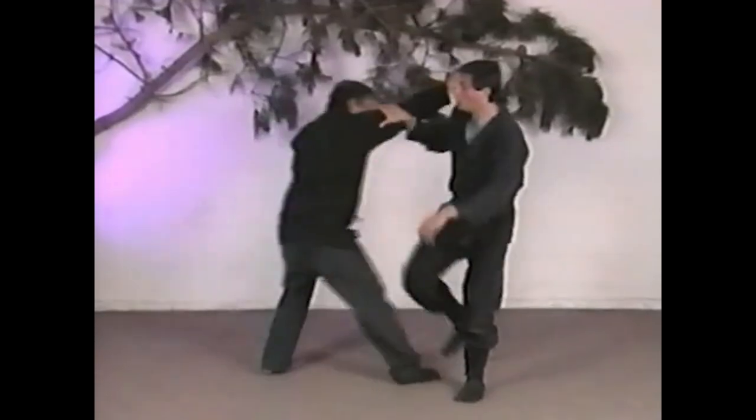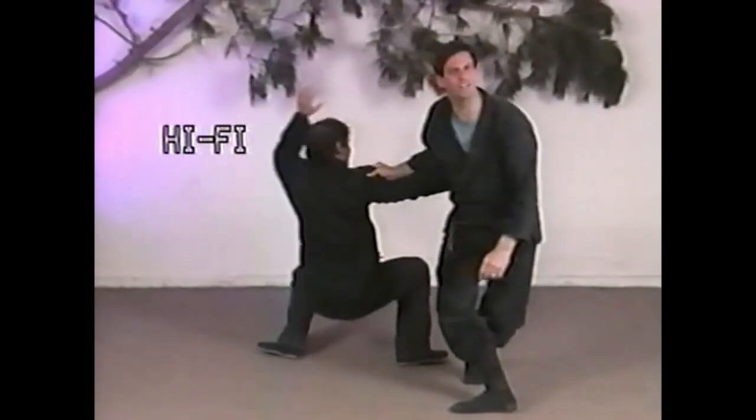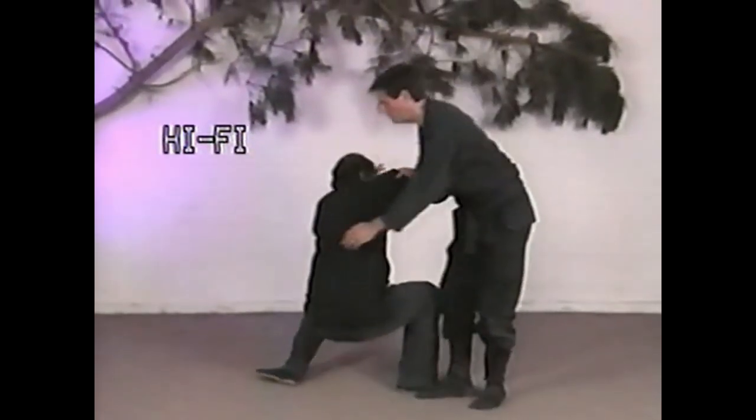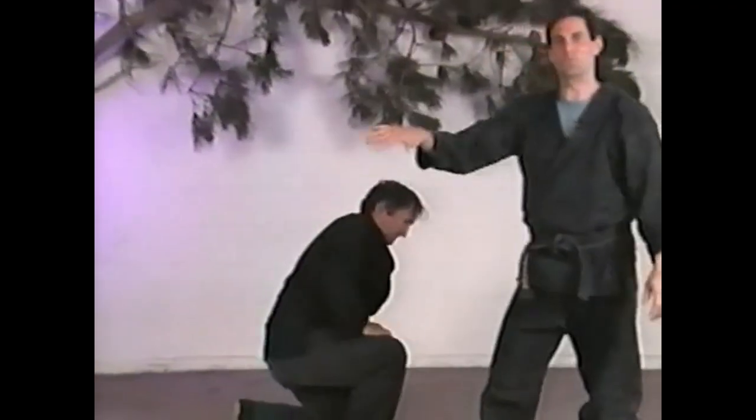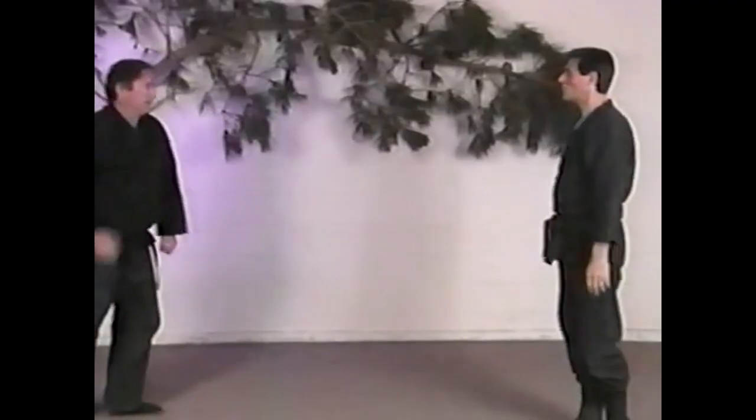You can also go right into the kidney — that's painful. You can swivel your hips a little bit like that. There's lots of good stuff here with many different combinations.